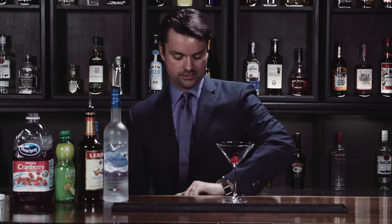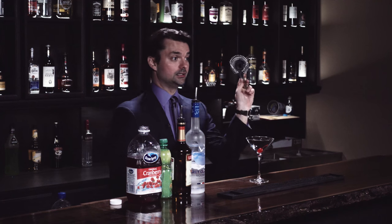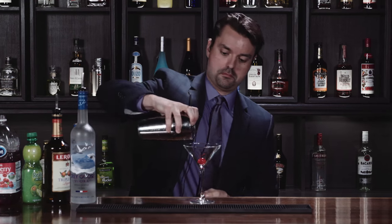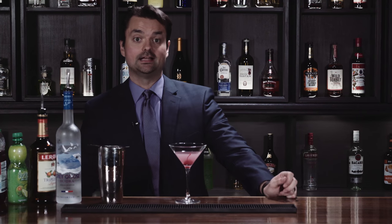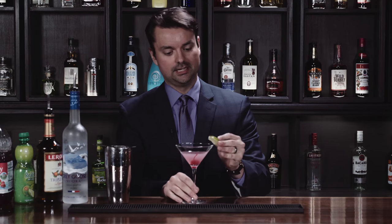And we're going to strain. There we go. Got my lovely strainer here. Oh, look at that thing. And last but not least, lime on the side.